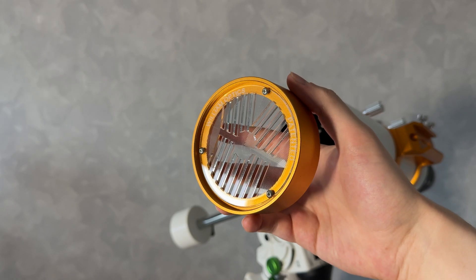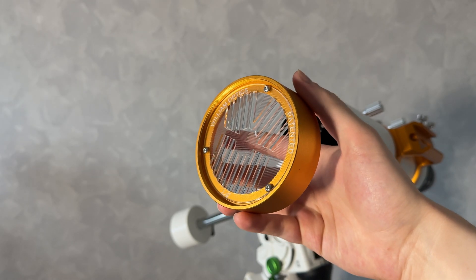A Bahtinov mask is a great tool for achieving perfect focus. We actually make custom Bahtinov masks alongside other Bahtinov masks that we sell.